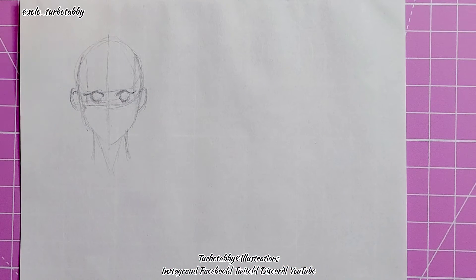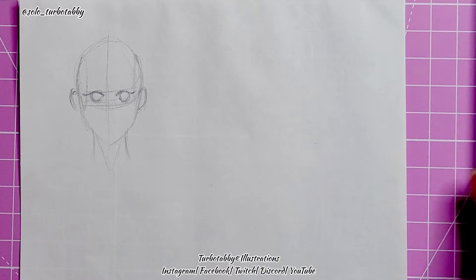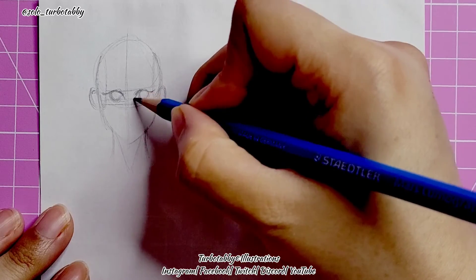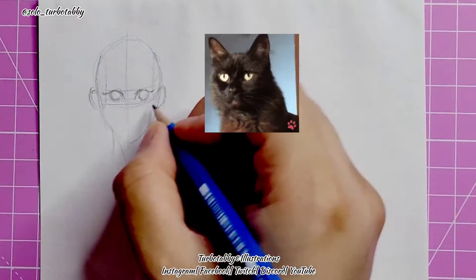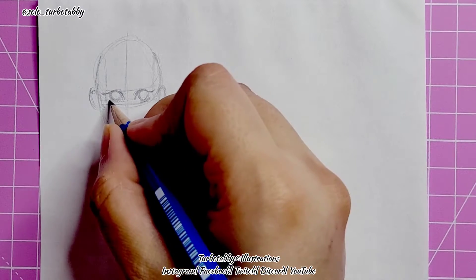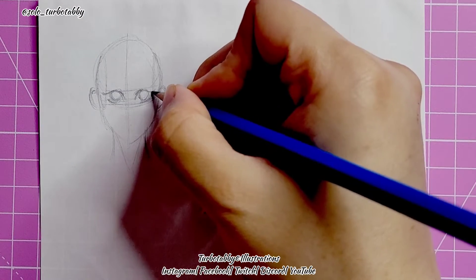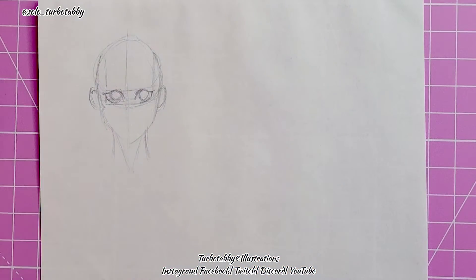If it doesn't look right, erase it — that's what the eraser is for. Then move on: I'm going to pull the waterline, or the inside of the eyes — that's where the tear duct is. Then we put the base of the eye at the bottom, pull down the sides so they meet at the bottom, and that is where you've got the eyes.